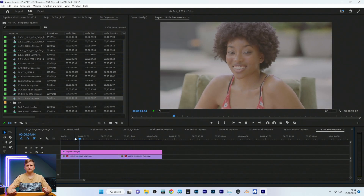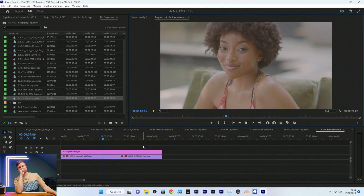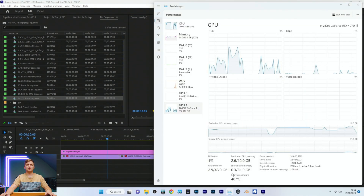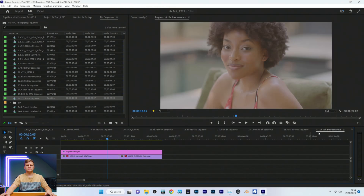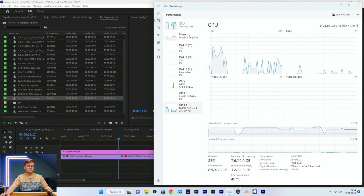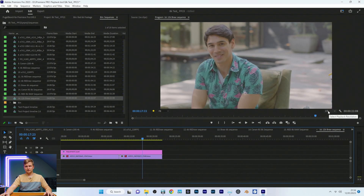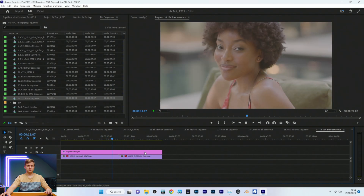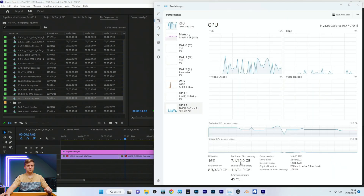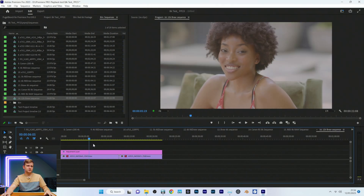Last test: 12K clip at full resolution — pressing play, not doing it. At half resolution: 7.6GB used but still doesn't quite play it back. At quarter resolution, pressing play — yes, quarter resolution is fine.